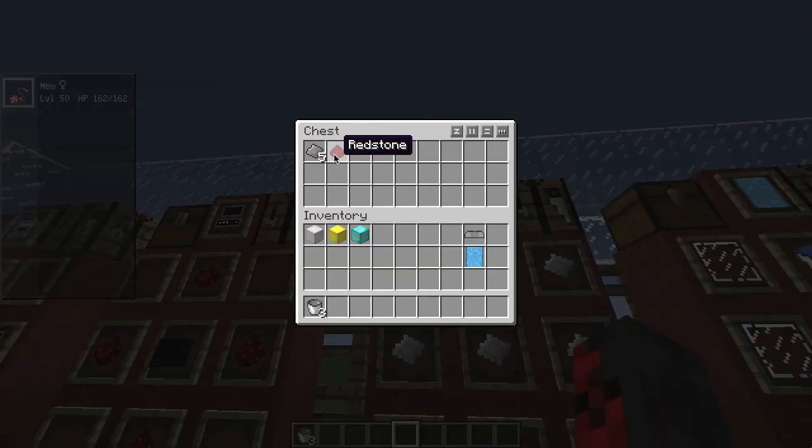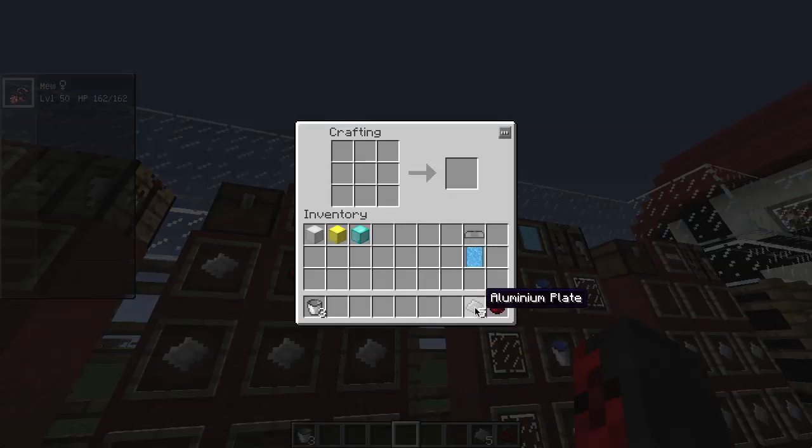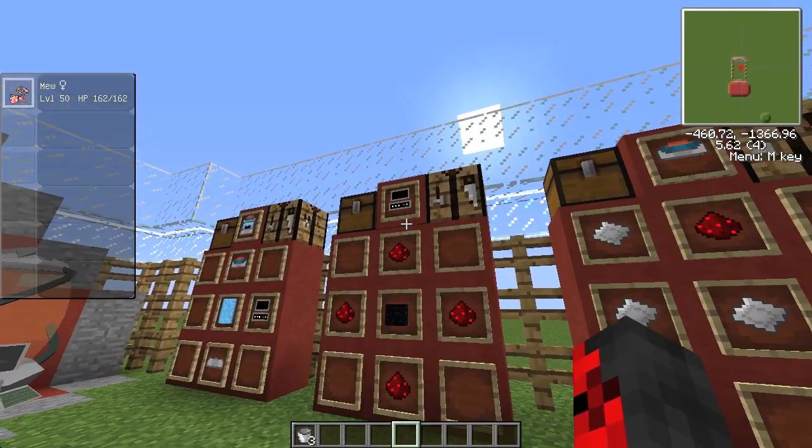Next, you're going to want to make the fossil machine top. To make it you're going to need one redstone and five aluminum plates. It has to be exactly how it's shown on the recipe — put that there and there we go. Put the top piece down.